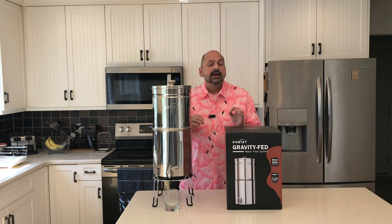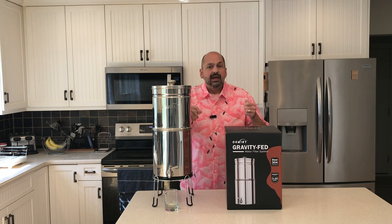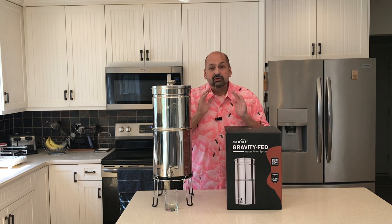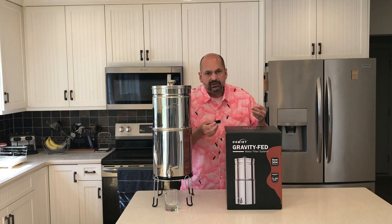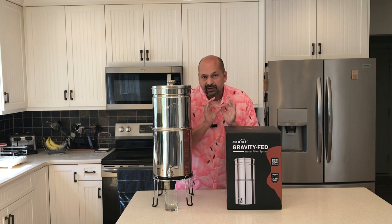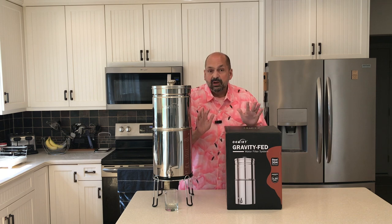I ran into a slight problem when I was assembling mine. I was putting the knob on the lid and I was cranking and cranking too far and I almost punctured through the lid. So when you are assembling yours, it doesn't require that much strength — just go easy and you will be fine. Full disclosure, they provide you with two rubber grommets or washers — you put one on the outside of the canister and one on the inside, which is supposed to keep it from leaking. I still get a tiny bit of leaking, maybe a teaspoon a day. It's not a huge deal, but I didn't want to oversell this thing.